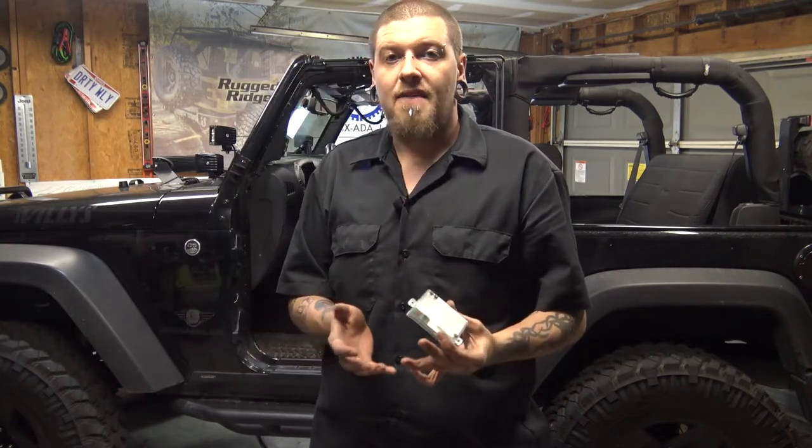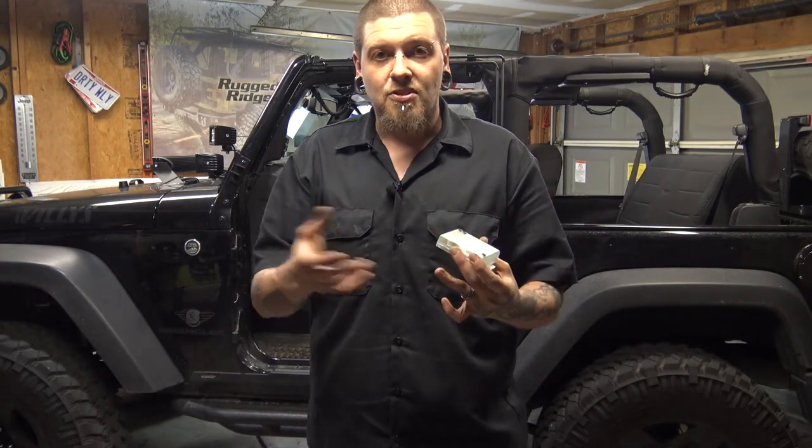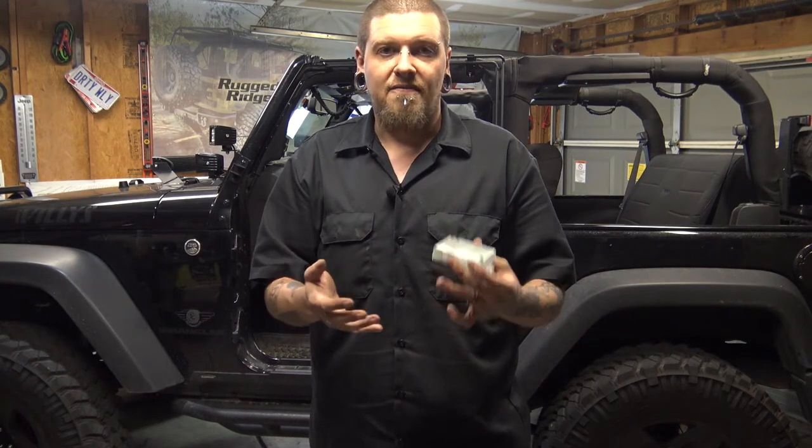If you want to find out if you have a factory alarm in your Jeep, hit your lock button to where your horn honks, then have one of your windows cracked, reach in, and open the door from the inside. If the horn starts honking, you have an alarm system, not just a keyless entry. The only thing that will really set it off is if somebody opens one of the doors or the gate — it doesn't have a shock sensor or anything like that.